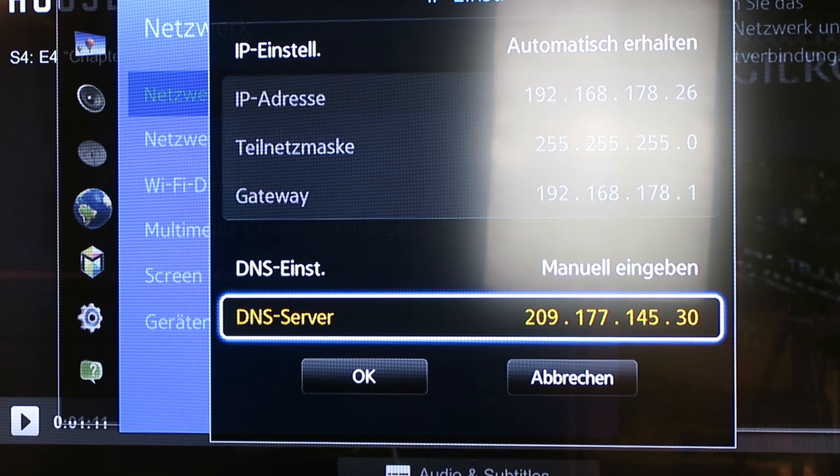By using this DNS server you can stream directly from your router, from your internet, on your smart TV — the US Netflix — and I think all over the world. It definitely works here in Germany, and I think it will also work in the rest of Europe and probably in the rest of the world.